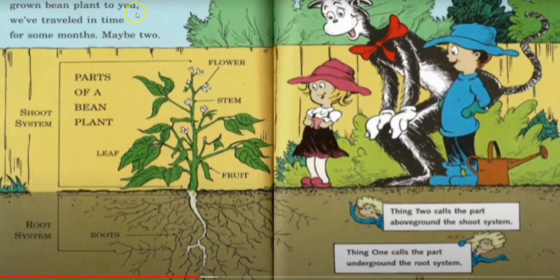Now, in order to show a grown bean plant to you, we've traveled in time for some months, maybe two. Thing Two calls the part above the shoot system. Thing One calls the part underground a root system.